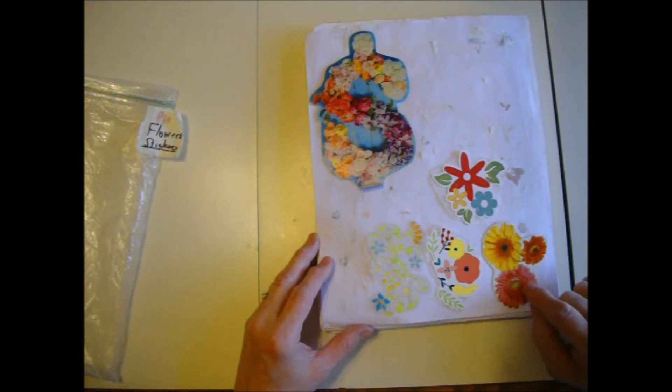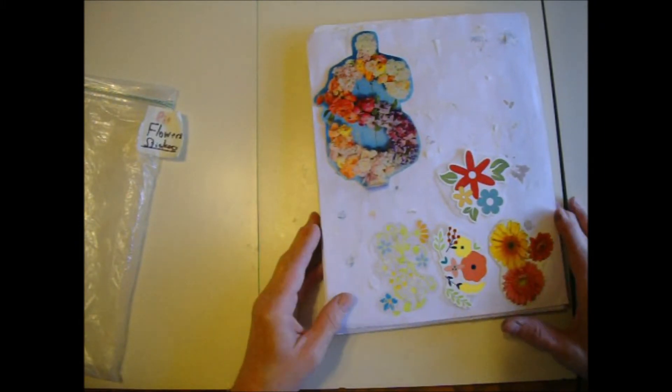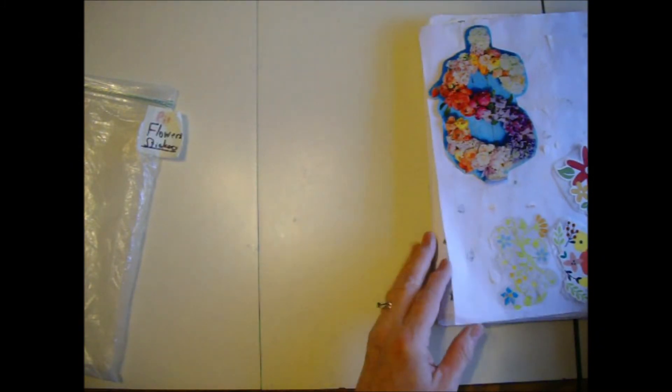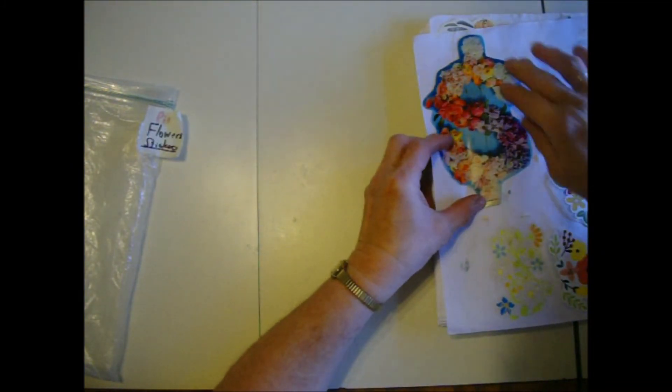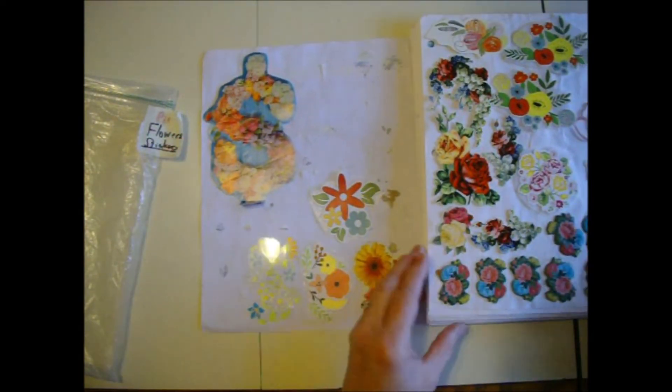This here is cardboard — actually off of a tampon box. I've had that for a while; I haven't needed tampons in quite a while. So this is my multicolor. Now this one's pretty big — it's out of a magazine. I'll probably use that on a glue book page eventually.